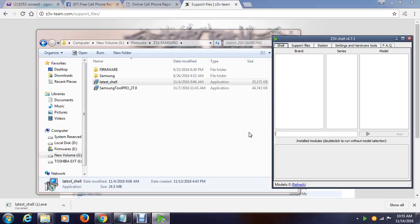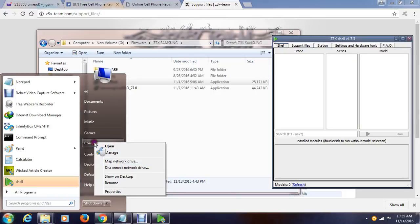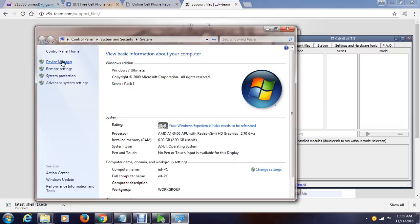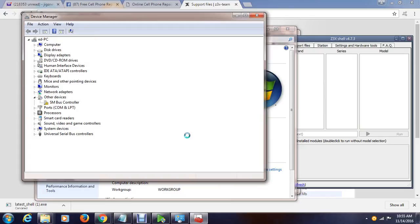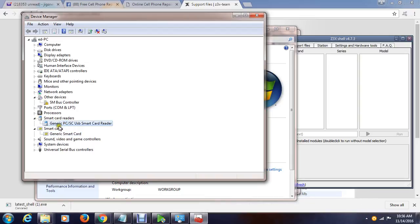After you have installed the shell, you can now connect your C3X box. I will now connect my C3X box — the PC will detect the C3X box and now I can use it. Let's check in the Device Manager — right-click, properties, and the Device Manager — let's see if we have installed the drivers correctly. As you can see we have installed the smart card, the generic smart card reader.